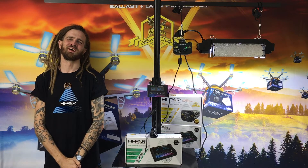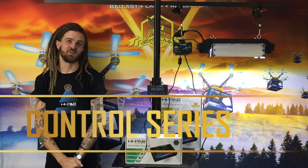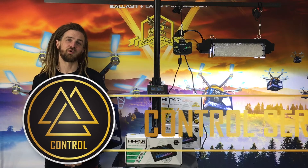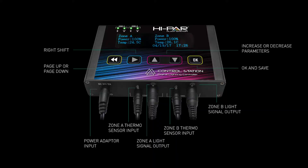G'day, my name is Tom from Stealth Garden Supplies. We've been receiving a lot of inquiries about the Hypar control series, our new series of digital lighting solutions. So I just wanted to give you a quick rundown of the control station and its features and how to set one up at home.